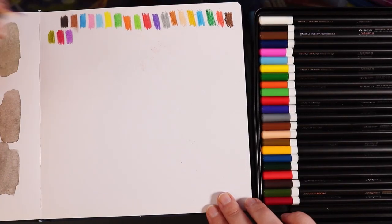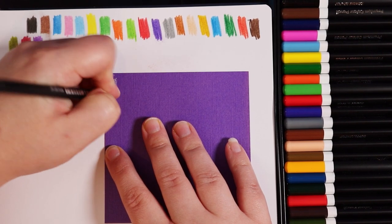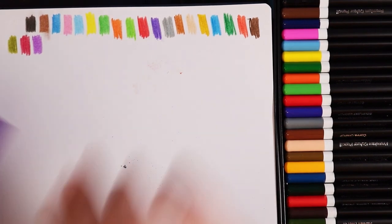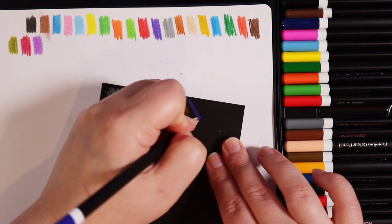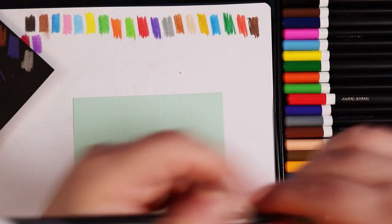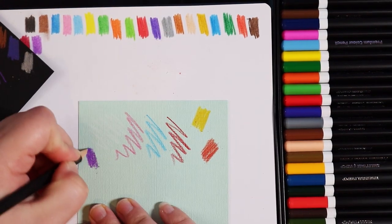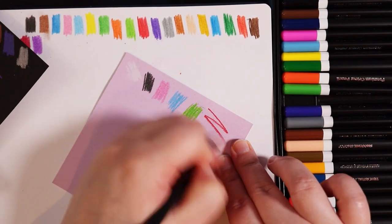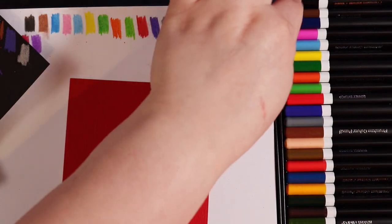For the next round of swatches I chose some different colors of cardstock with a little bit of texture to test the opacity. First impressions — they didn't look the best on the dark purple, and they're not as vibrant on the black either, which is worrying since that was the reason I was drawn to these pencils. On light green the colors aren't that bad, but they're just not as bright as my Prismacolors would be on the same paper.